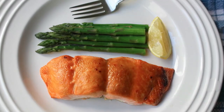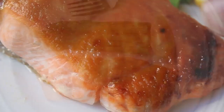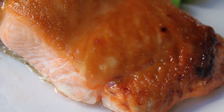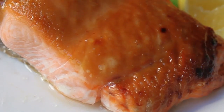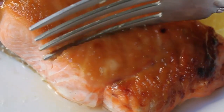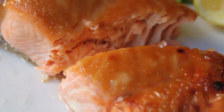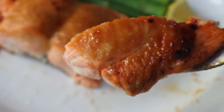We're going to serve that up with some asparagus and lemon. Look at that — moist, succulent, glistening salmon, just so beautiful. The saltiness from the miso, the tanginess from the vinegar, that earthy sweetness from the maple syrup — what a great combination, with an ultra simple way to cook fish.